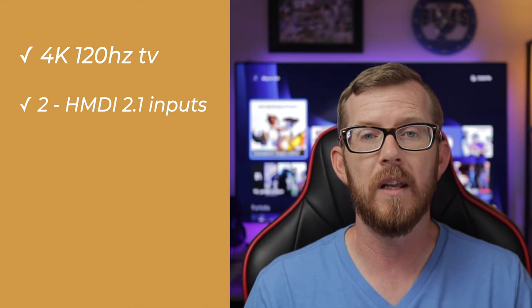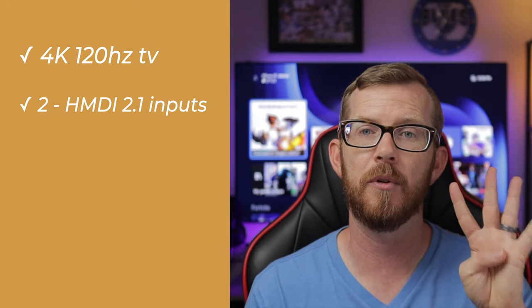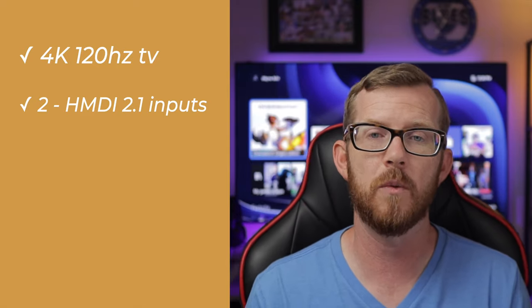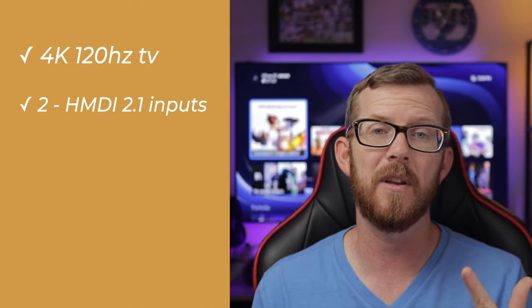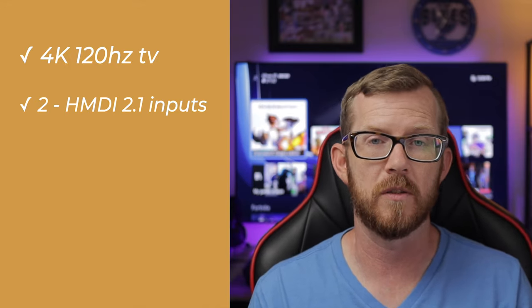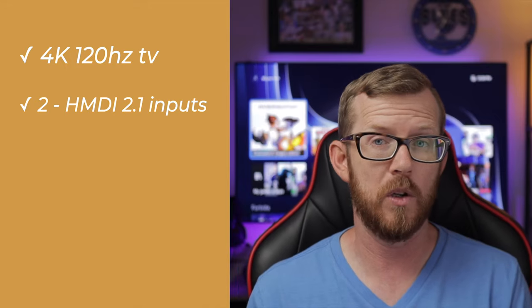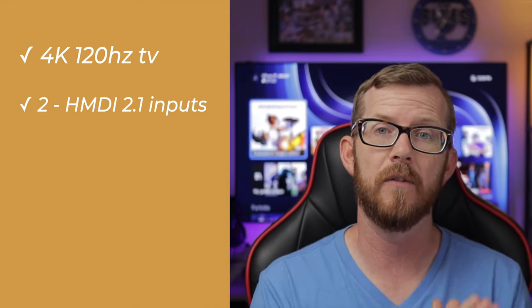This particular TV has two HDMI 2.1 inputs — inputs 3 and 4. This is important if you want to future-proof yourself: if you already have an Xbox Series X and plan on getting a PS5, you can plug both right into the TV without constantly swapping cables, and both will run at 4K at 120Hz. These inputs are extremely important for the future of console gaming.